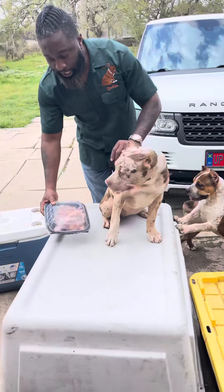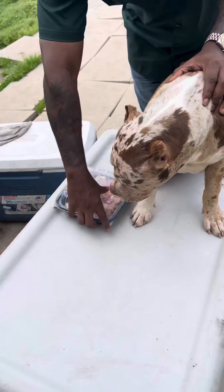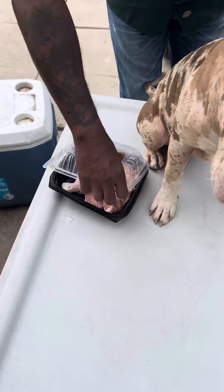What's going on guys? Welcome back to another one of my videos. I wanted to get the opportunity to do a little brief video on how I feed my pups raw meat.